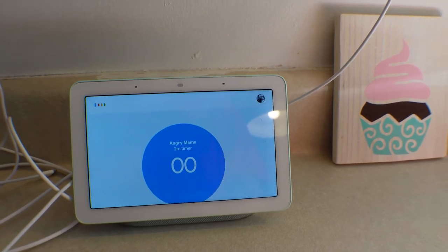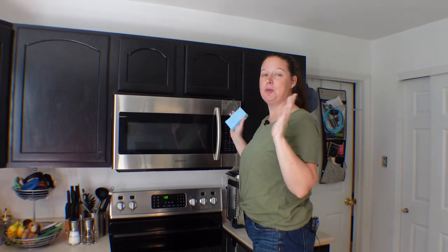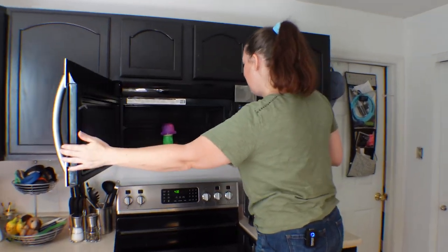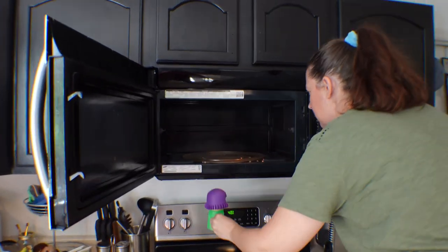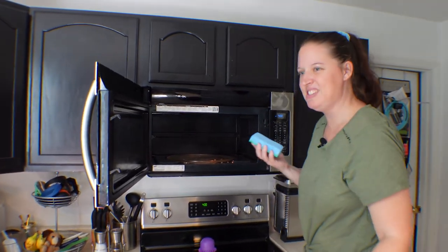Hey Google, stop the timer. Okay so the microwave stopped. I set a two-minute timer and here we are. I can smell the vinegar. I see gunk everywhere. You're supposed to take out angry mama — looks like she didn't boil over. But this is supposed to be a damp sponge.